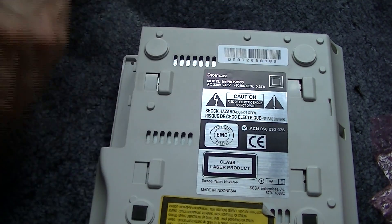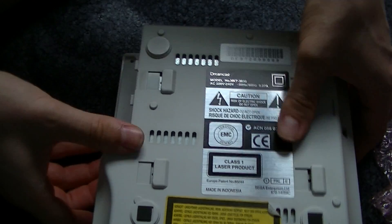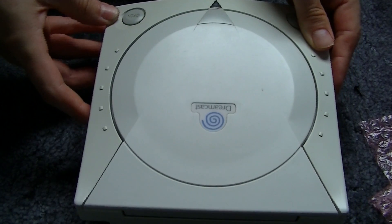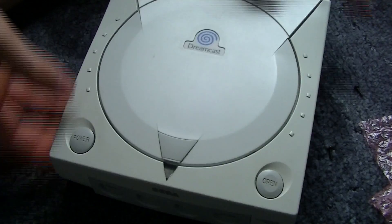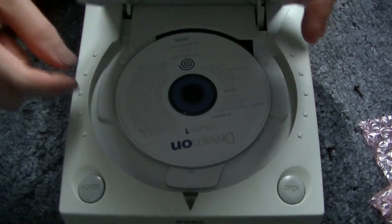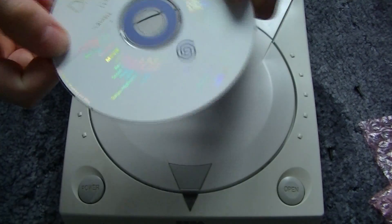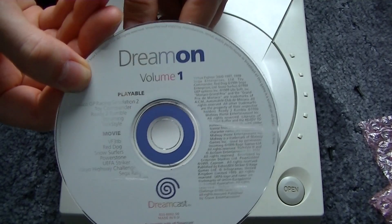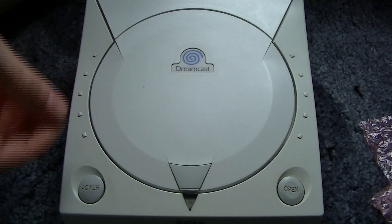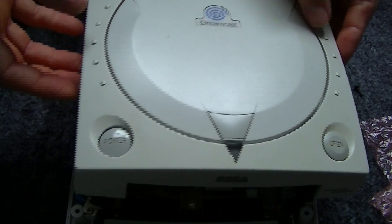Take the screws out and flip the Dreamcast over. There's a disc in there — the first Dreamon demo disc that comes with the system. So let's remove the lid.